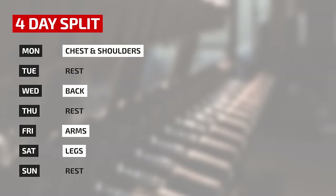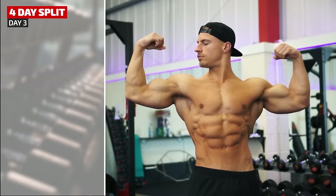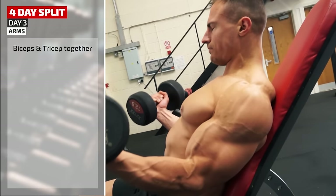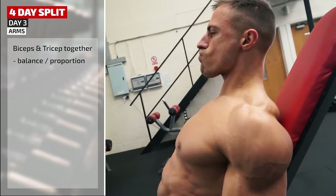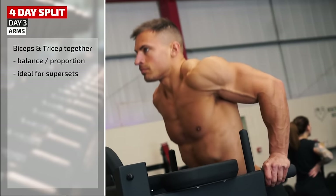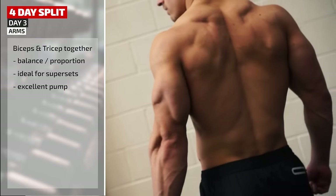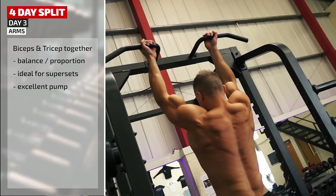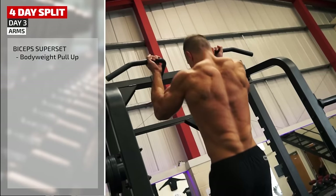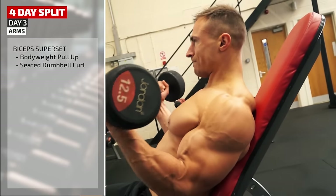Day three is arms. In many workout splits, biceps and triceps are trained on different days, but doing a full arms day helps make sure the arms are balanced and in proportion. Today's workout is all supersets, taking advantage of the added pump you get by training biceps and triceps together. First: underhand bodyweight pull-ups, the grip throwing more work on the biceps, straight into a seated dumbbell curl.